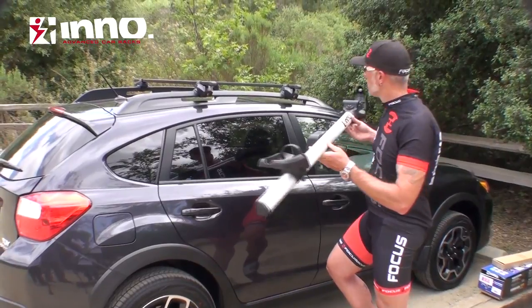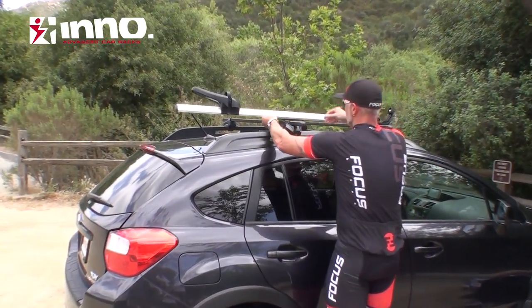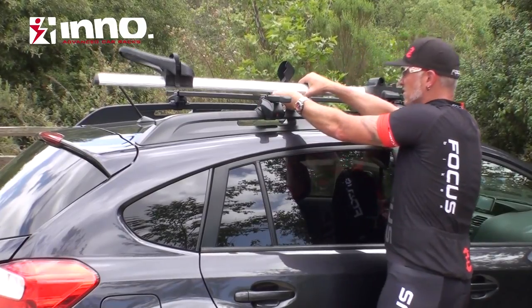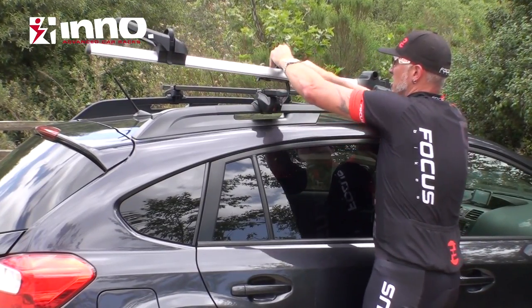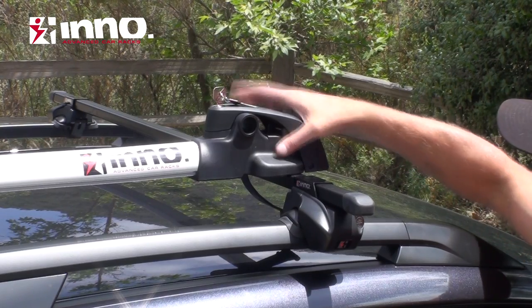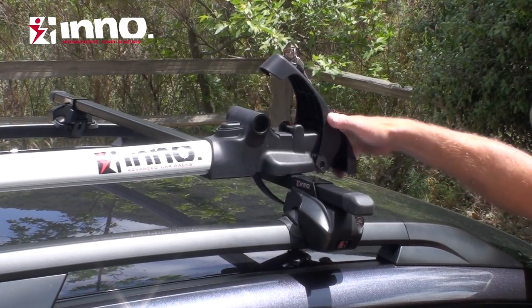The rack is now ready to load onto your crossbar. Place the head over the front, open that, pop out the strap, loosen this knob, and you can slide the strap into position on that crossbar. Once the mount head is on the crossbar, there's a small arrow to line over the crossbar. Open the head slightly.